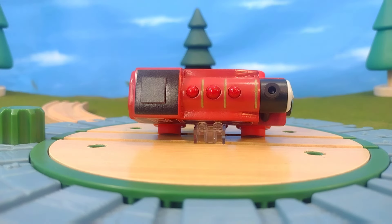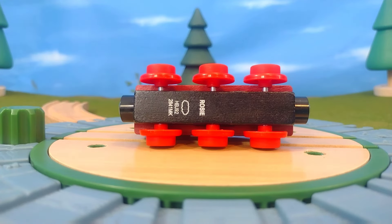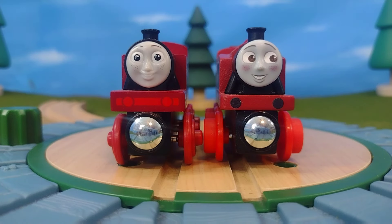And here's the bottom of the engine. You'll see where it has her name printed, a little steam cloud, and of course the code — and that is a piece of wood as well.